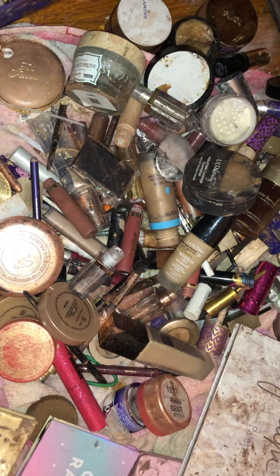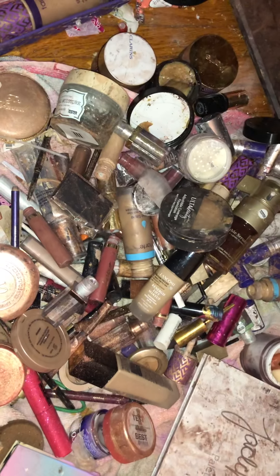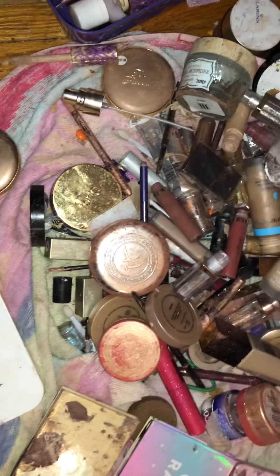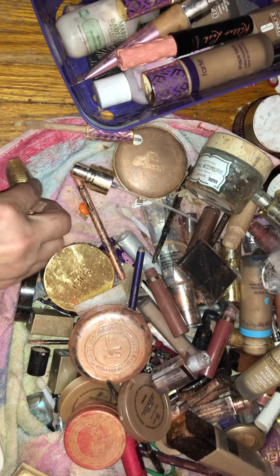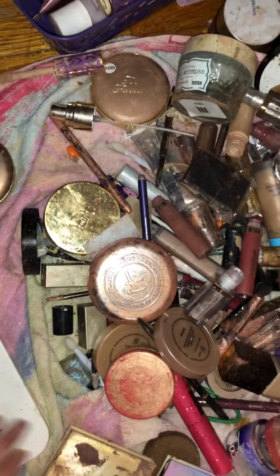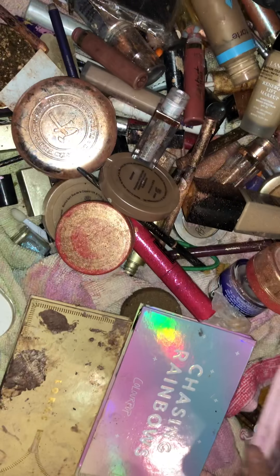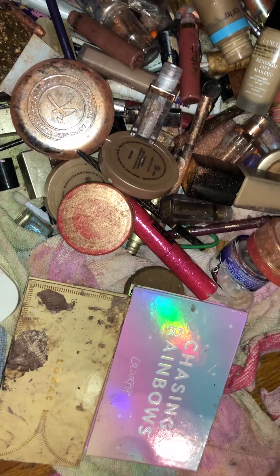Hi guys, I wanted to show you what I got from a haul. As you can see, I need to get some more alcohol — I ran out. Some of these are hard to open; I think this one's empty. These are in really bad shape.